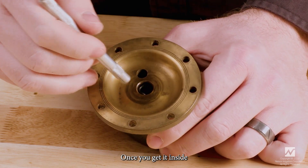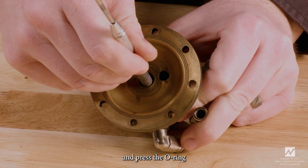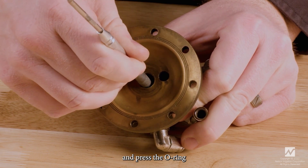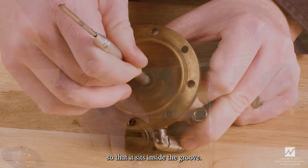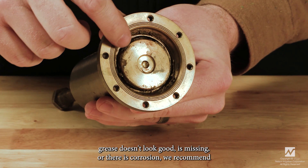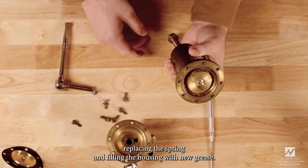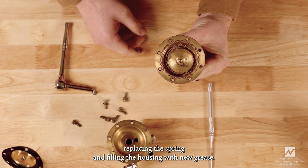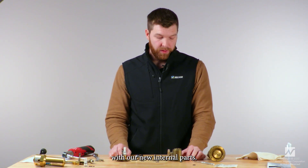Once the o-ring is inside slightly, you can take a blunt object of similar diameter and press the o-ring so that it seats inside the groove. It's also important to inspect the spring housing — if the grease doesn't look good, is missing, or there is corrosion, we recommend replacing the spring and filling the housing with new grease.